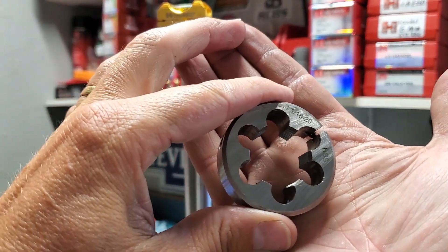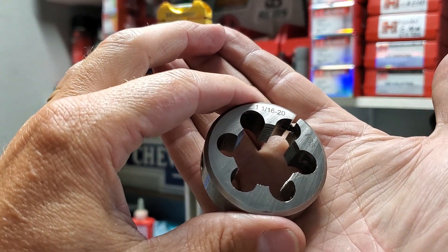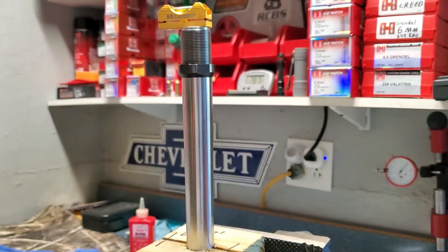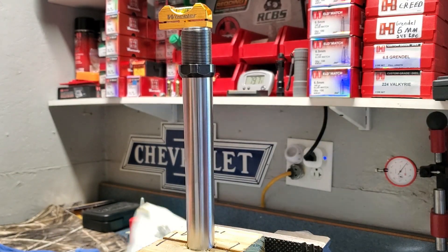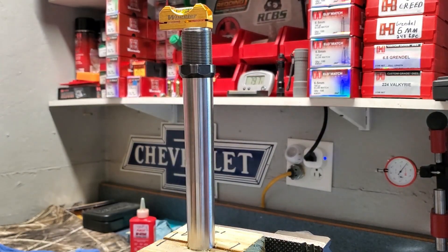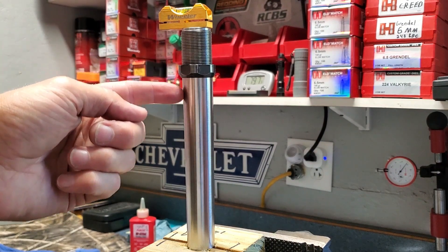What I decided to go with is this threading die - it's one and one-sixteenth by 20, 20 threads per inch - and I also got a die handle for it. I got all this from Machine Shop Discount Supply. I don't have any affiliation with them; this is the first stuff I've ever bought from them. It's just where I could find the right size die and die handle, and it all came pretty quickly - maybe 60-some bucks.